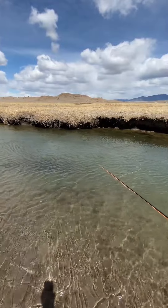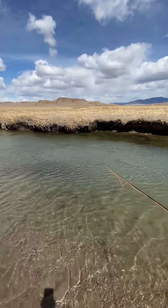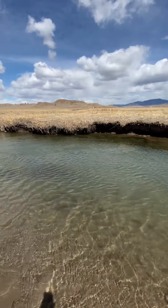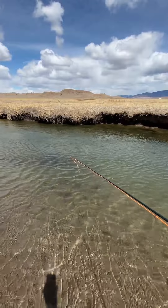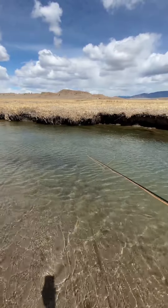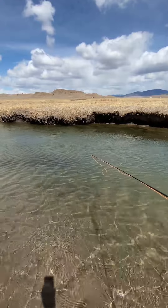One more time after this drift — always keep the tip low. Because we're dealing with multiple current speeds, I'm mending downstream to catch up to the fly. We're using a dry dropper just to demonstrate how effective this technique can be even in the heaviest wind conditions out there.